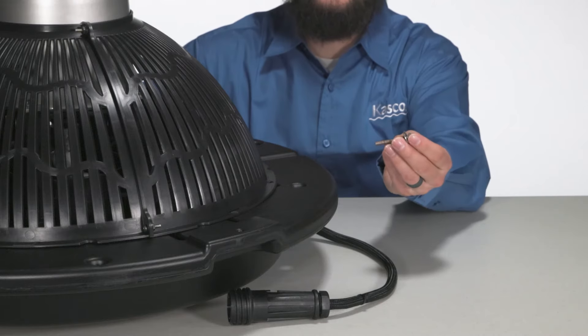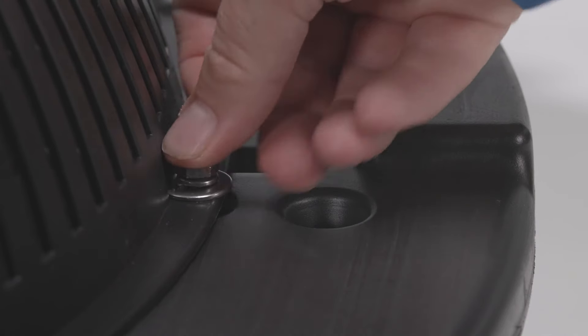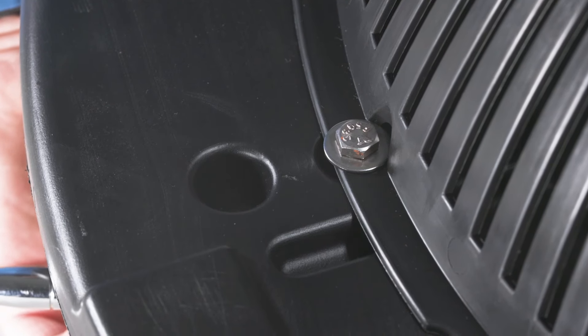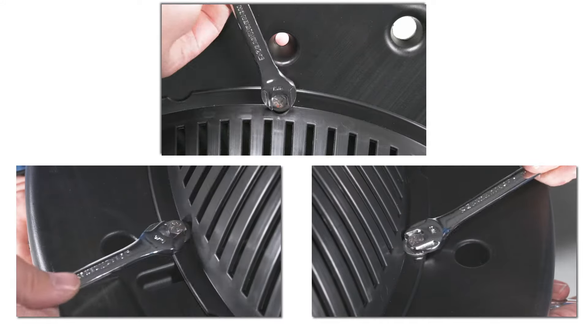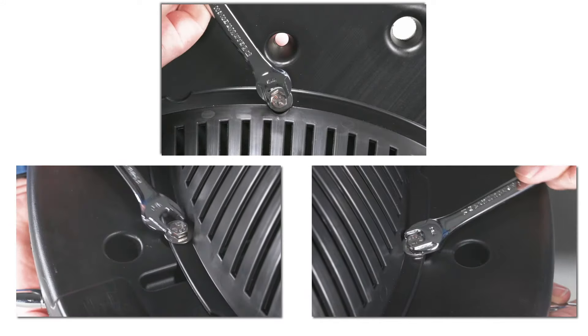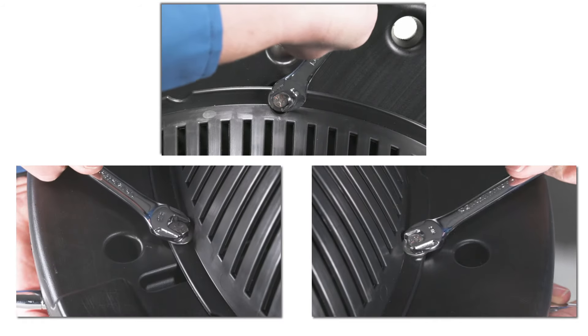Once tightened, lift the bottom screen onto the fountain float assembly. Take a second to align the screen to the three attach points as highlighted here. While doing this, ensure the power cord is sticking out of the previously aligned notch as displayed here. Once everything is in its proper place, take the remaining hardware and place it through the three aligned holes to loosely attach the screen to the float. Then with your seven sixteenths wrench and your seven sixteenths socket and ratchet, go around and tighten all the hardware on the floating screen.